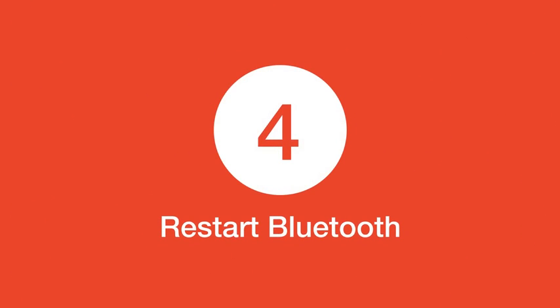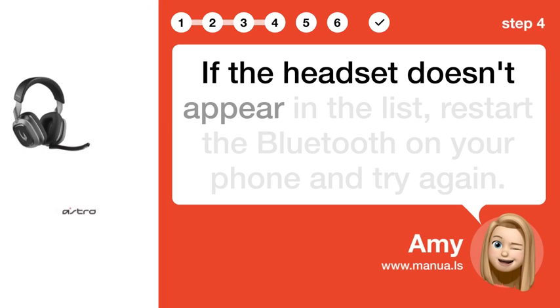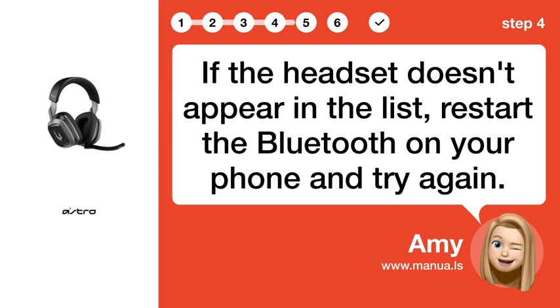Step 4: Restart Bluetooth. If the headset doesn't appear in the list, restart the Bluetooth on your phone and try again.